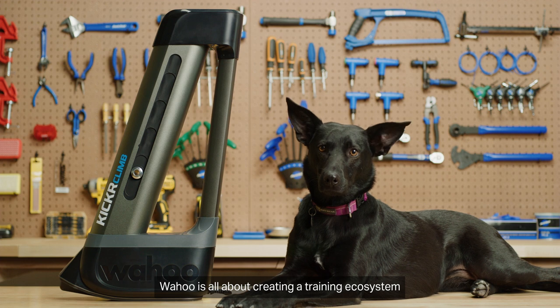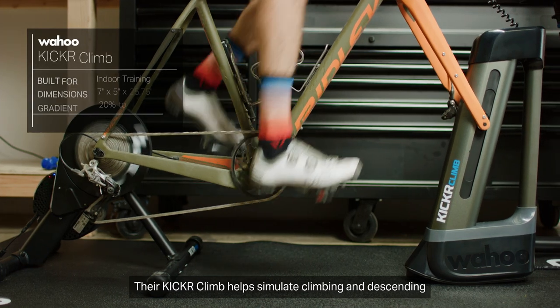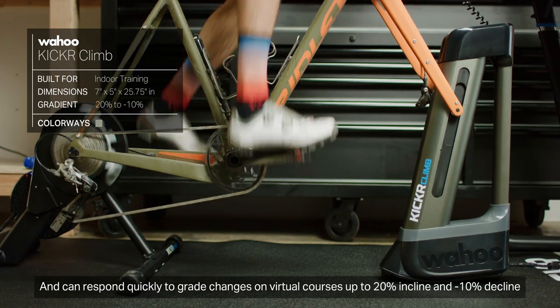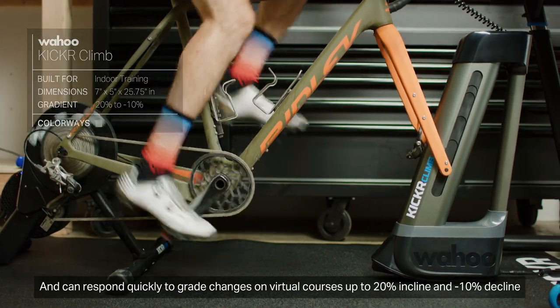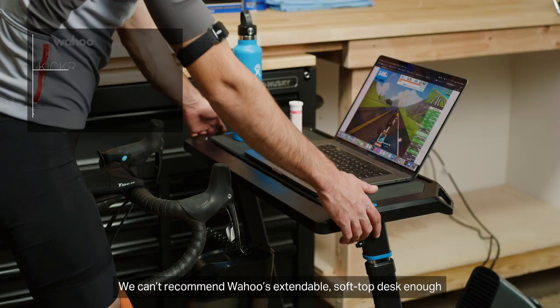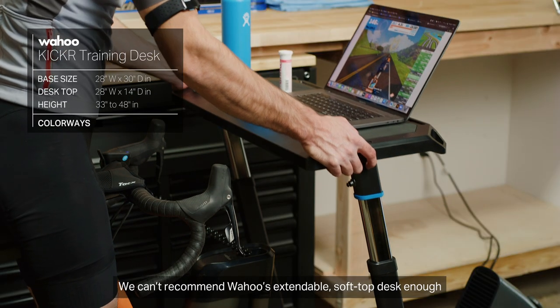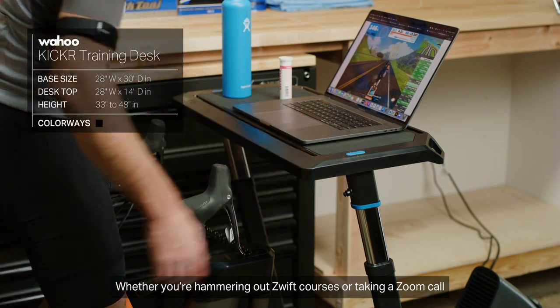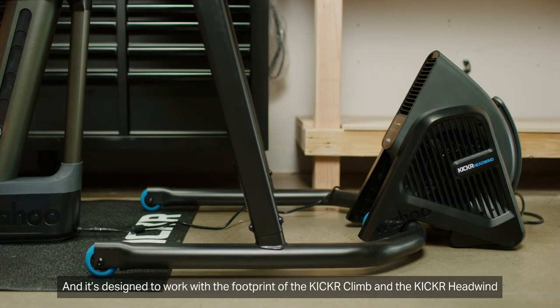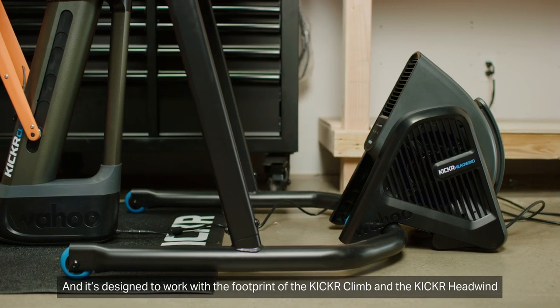Wahoo is all about creating a training ecosystem. Their Kicker Climb helps simulate climbing and descending and can respond quickly to grade changes on virtual courses up to 20% incline and 10% decline, which adds another layer of fun and realism to the ride. We can't recommend Wahoo's extendable soft-top desk enough — whether you're hammering out Zwift courses or taking a Zoom call, the desk is a professional workstation designed to work with the footprint of the Kicker Climb and the Kicker Headwind.